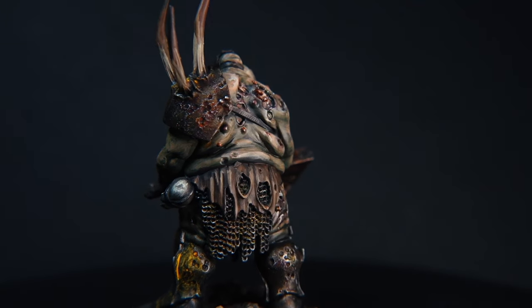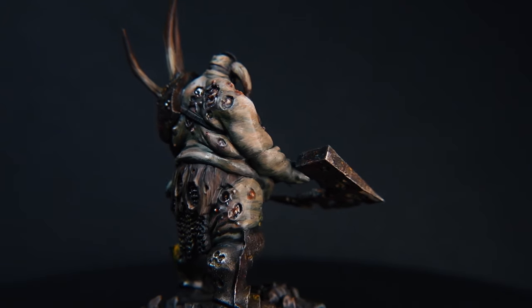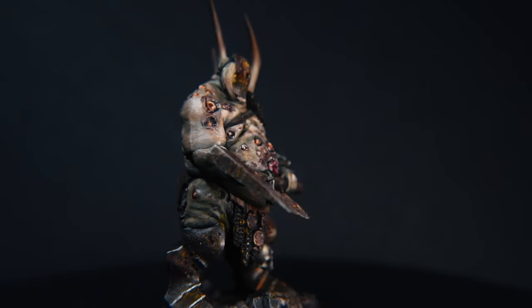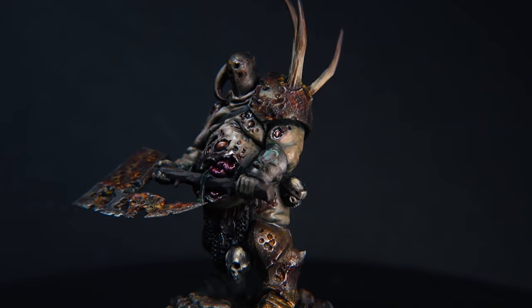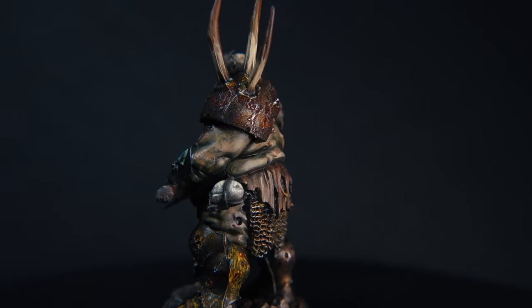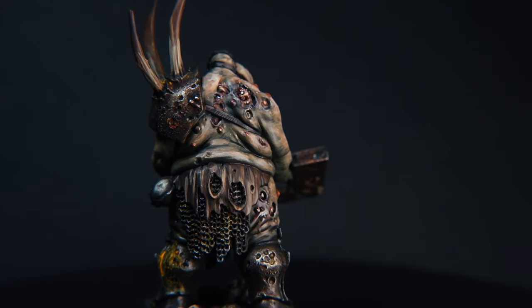It's just about using desaturated colours. There are so many different styles in miniature painting, and it just depends on what paints you use. Hopefully you'll be able to pick up something from this video that will help you paint in the grimdark style without using oils or enamels. So with that said, let's get straight into the video.